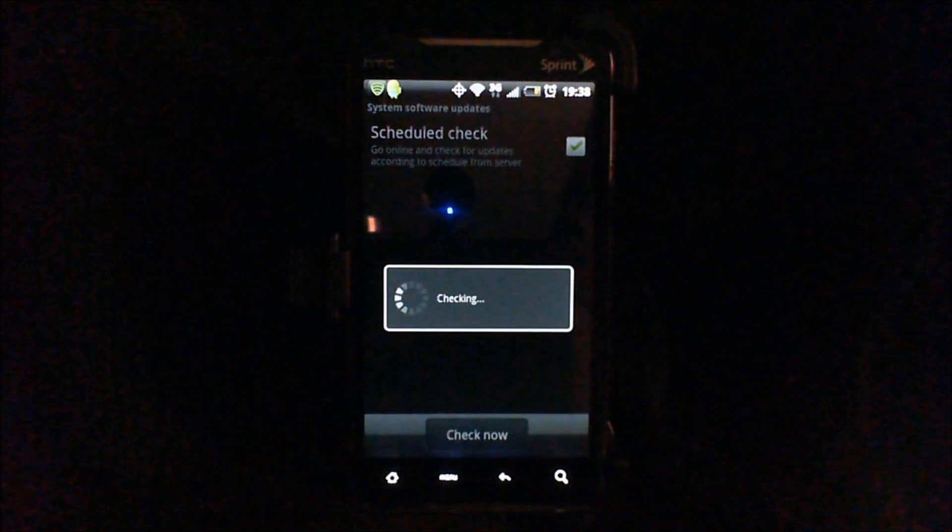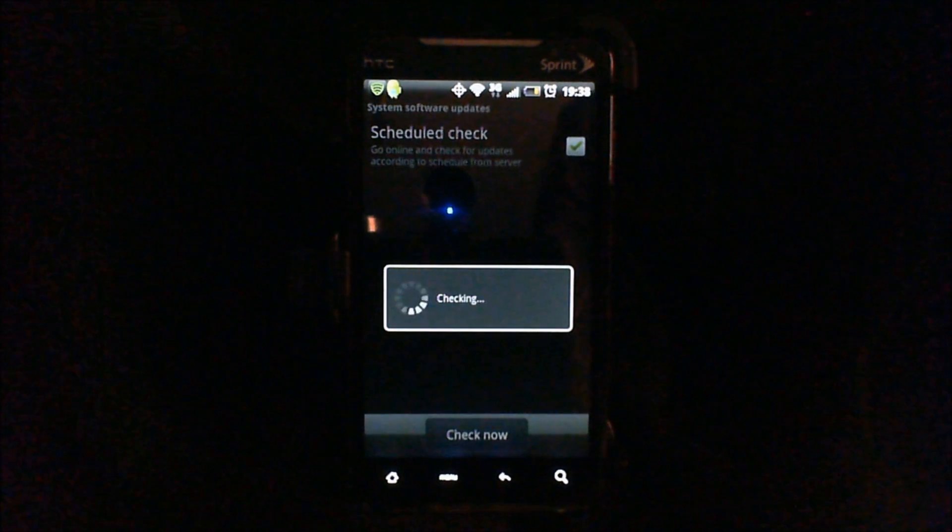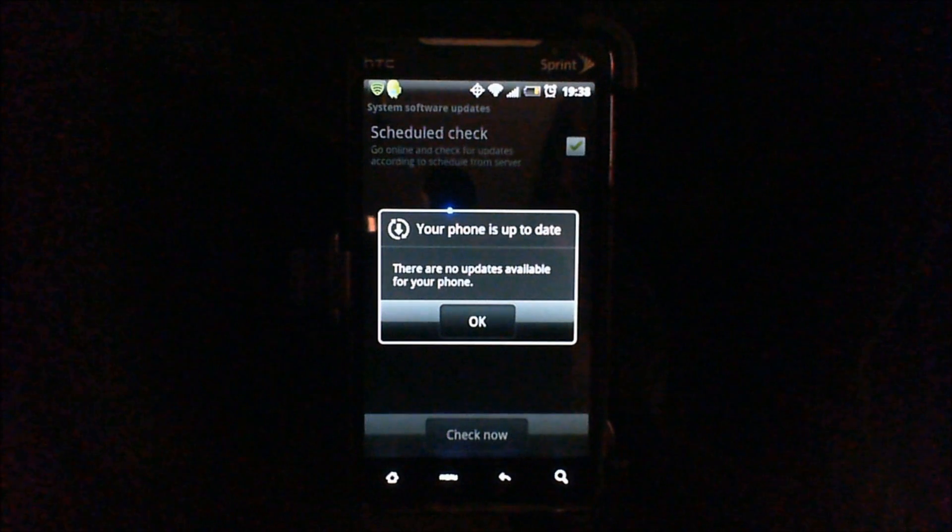This is a good way to get the updates ASAP if you can't wait for the OTAs, because for the most part the over-the-air updates go to a select few at a time during the rollout period, so you might not get your updates as fast as someone else. As you can see there are no updates available on my device.